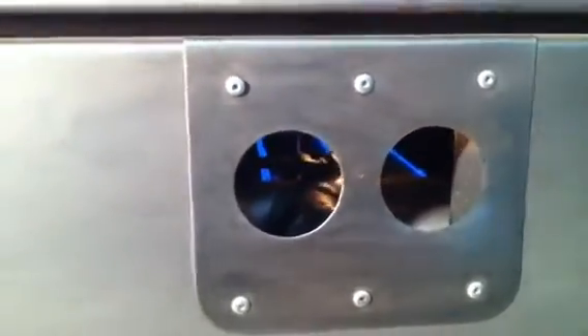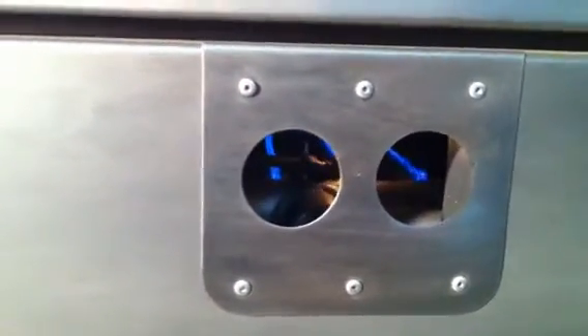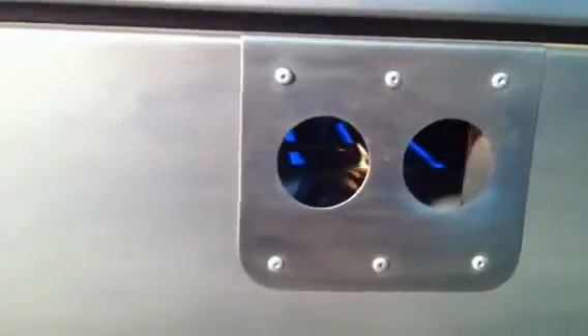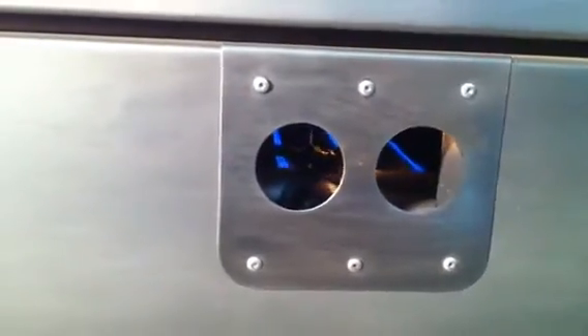Just in case the flame is too small and the oven temperature is lower than the setting on the thermostat control — meaning the oven is too cool compared to our set temperature — we need to make an adjustment to increase the flame a little so the oven temperature can catch up.